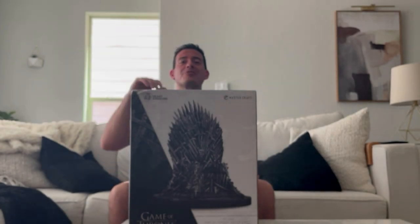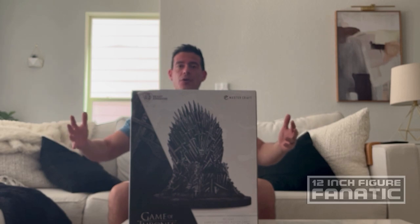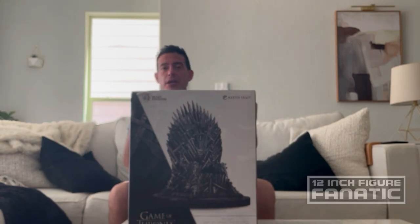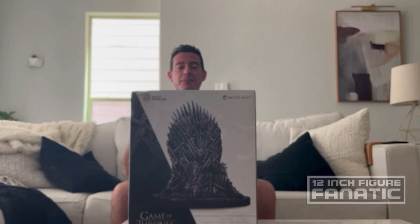Hey guys, welcome back to another episode of 12 Minutes Figure Fanatic. Today we're going to check out this jumbo Iron Throne from Game of Thrones. This is by Beast Kingdom, it's officially licensed by HBO, and it should be the ultimate accessory to go with my Game of Thrones figures. Let's crack this open, put it on display with one of the figures, and see if it measures up to what it actually cost me.